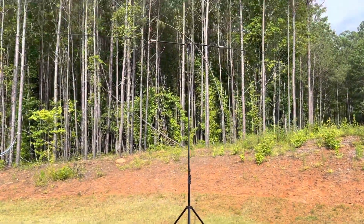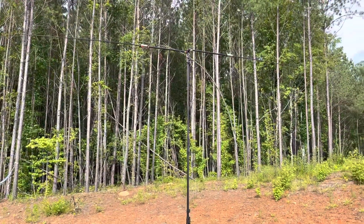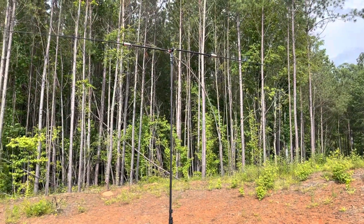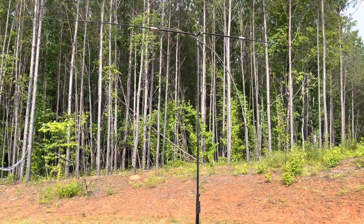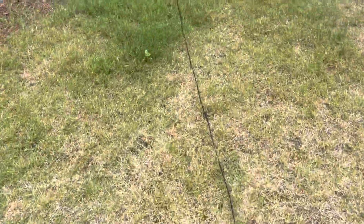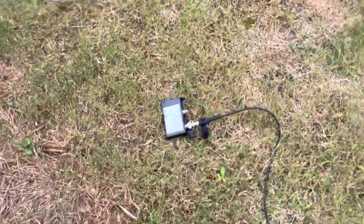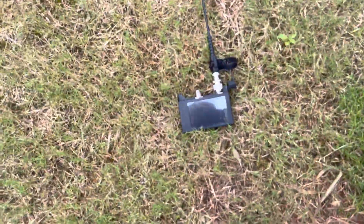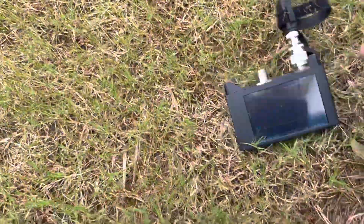Today we got a nice day, so we got the Buddy Pole Deluxe Extended Version set up out here in the backyard — thought we'd give it a shot. We just have it in a standard horizontal dipole configuration, with the 50-foot coax hooked up. The VSWR was actually better when it was lower to the ground; I had a 1.3 across the entire 10 meter band, and right now we're looking at about a 1.4.